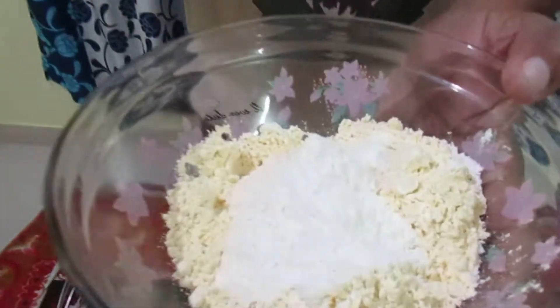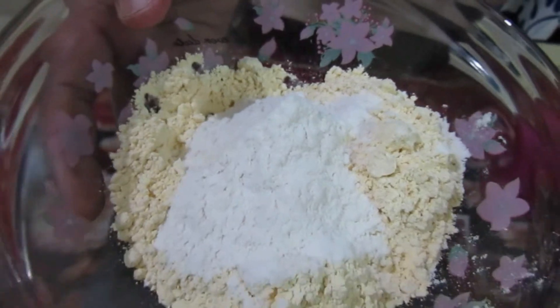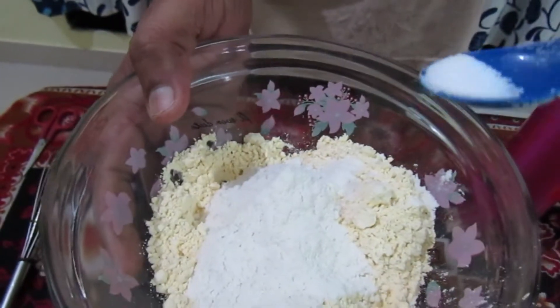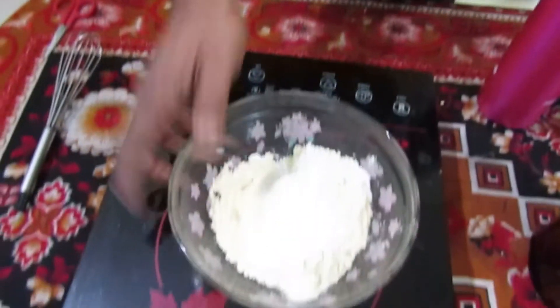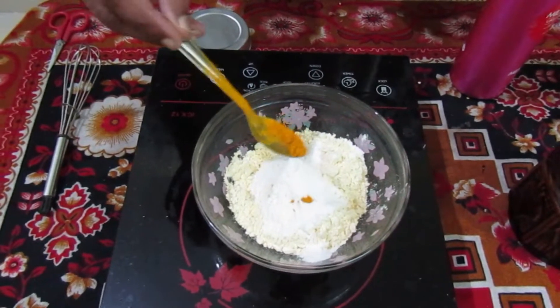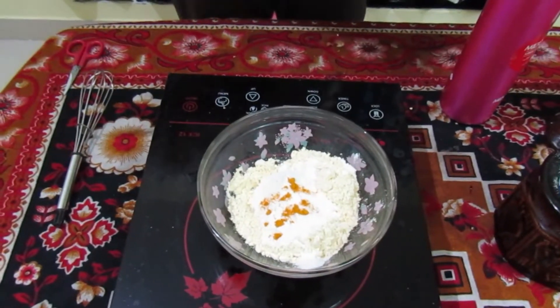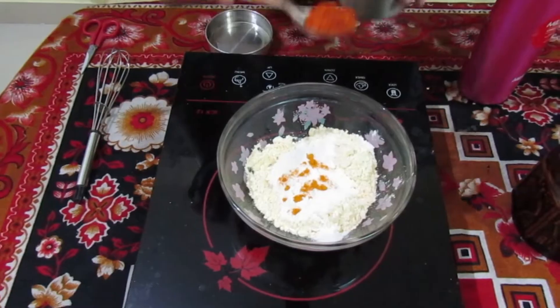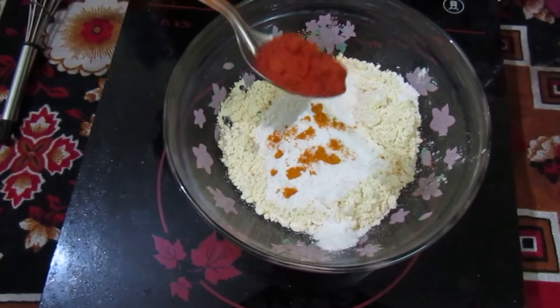We are going to add sugar to the rice, then we will add one portion. Now we will add a small brown ingredient.